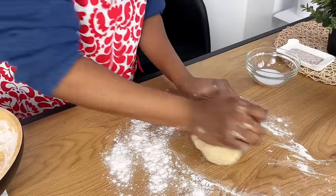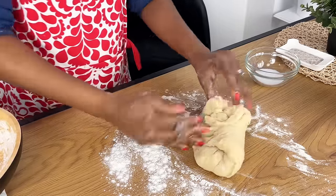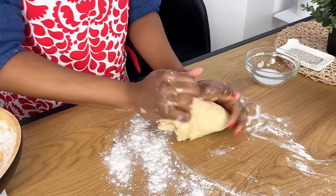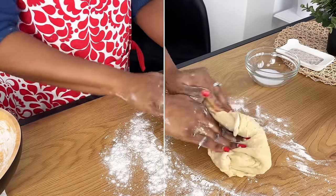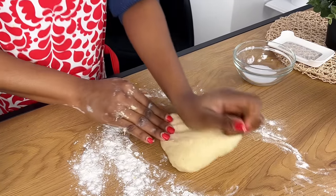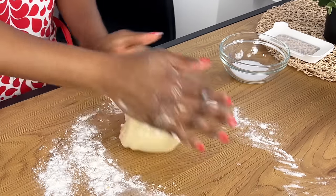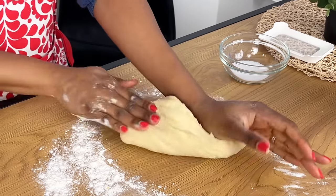Now I'm just going to knead gently until it is smooth enough. I did this for about five minutes. It depends — if you have a stand mixer or a processor that can do this for you, you can use that, but here I just use my hands. After this is done, make sure that it looks smooth, it's not sticky, and the color is looking really vibrant as well.